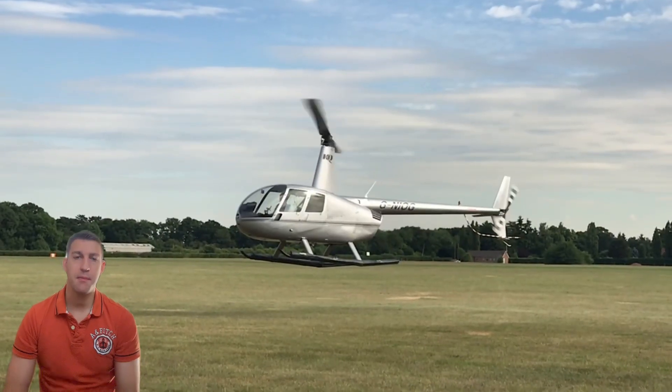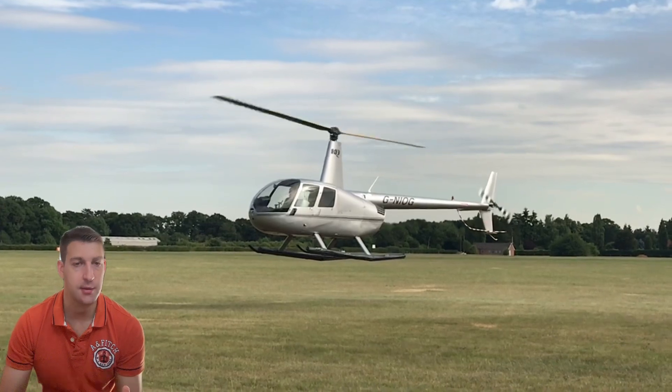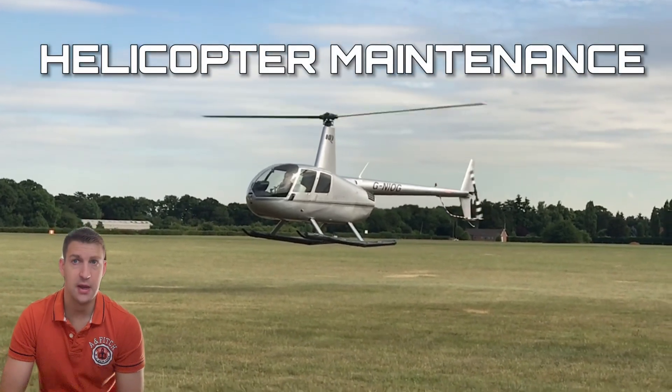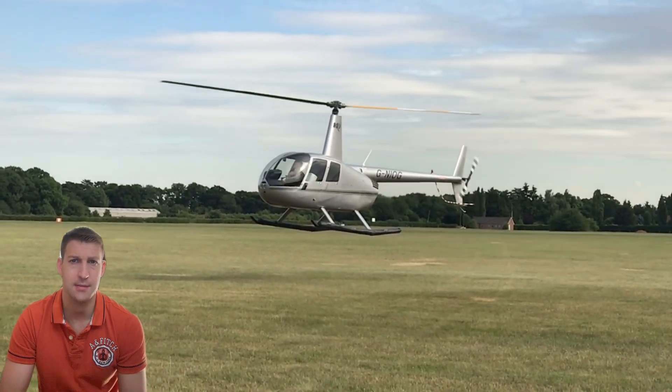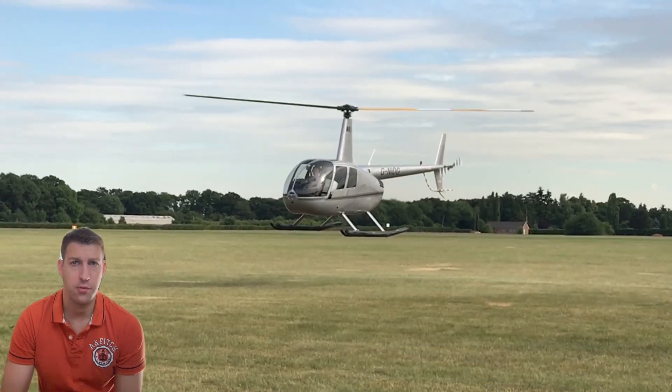Hello YouTube, Andrew here and welcome back to AB Helicopters. Today we're diving deep into helicopter maintenance and overhaul, specifically looking at the crucial aspect of Robinson helicopter maintenance: the 12-year or 2,200-hour overhaul process.